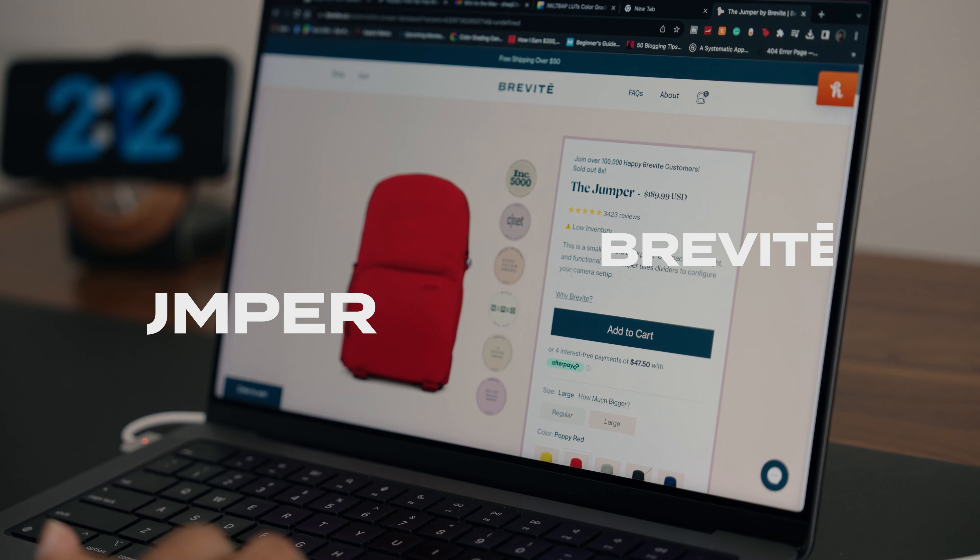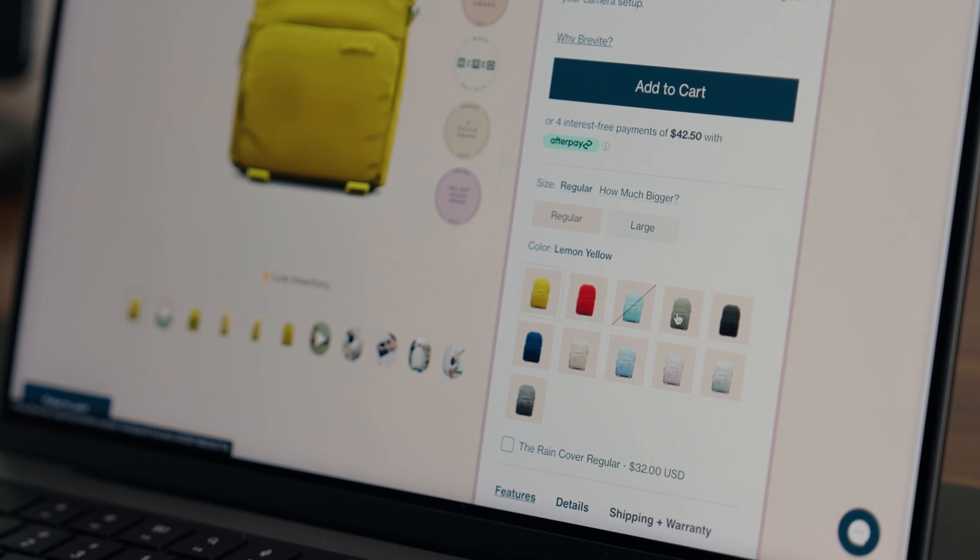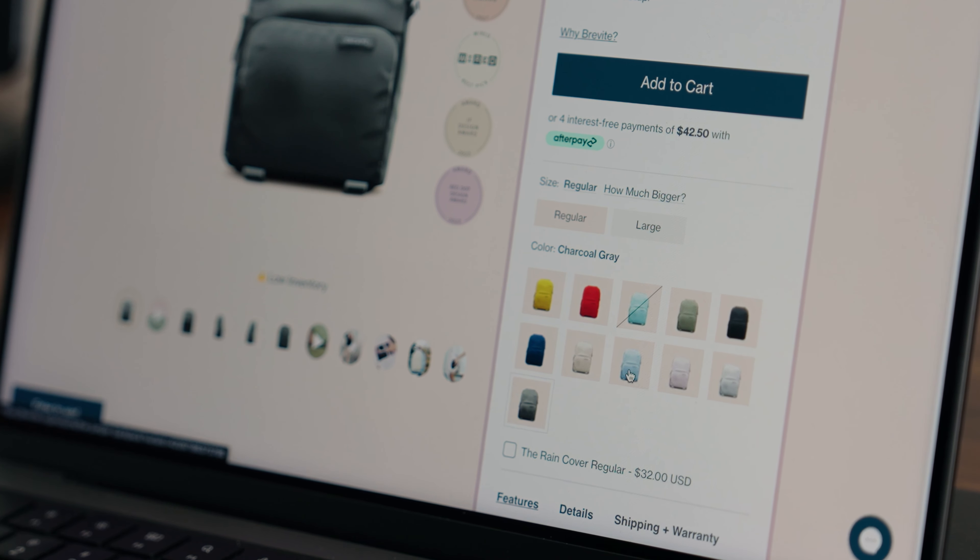This bag comes in over 10 different colors and there's also a large version. Brevity did send this bag to me, but I actually bought the same bag four years ago in black and I've been using it pretty much every day and it still looks pretty much brand new. Everything is going to be linked in the description, so make sure to check it out.